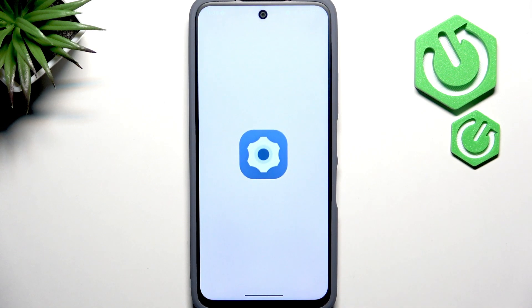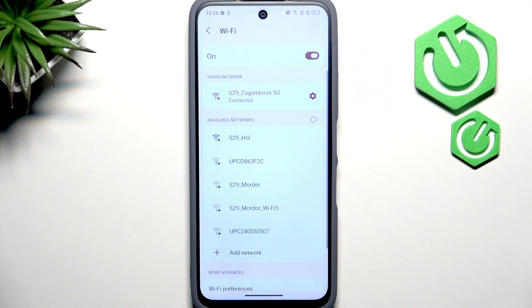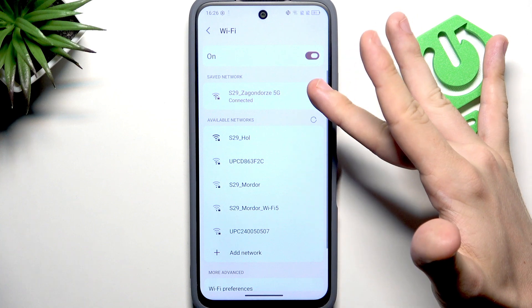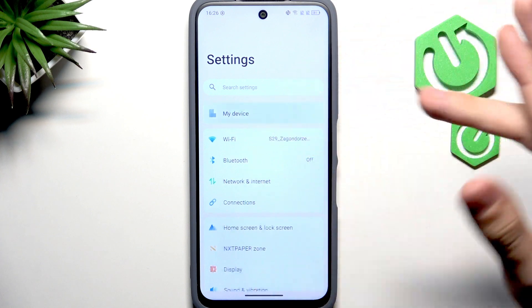Let's go to Settings first. The first step is making sure we have Wi-Fi connected — it's going to be quite important. Go to Wi-Fi, make sure something is connected. If not, make sure Wi-Fi is on, select a network you want to connect to, and possibly enter its password.